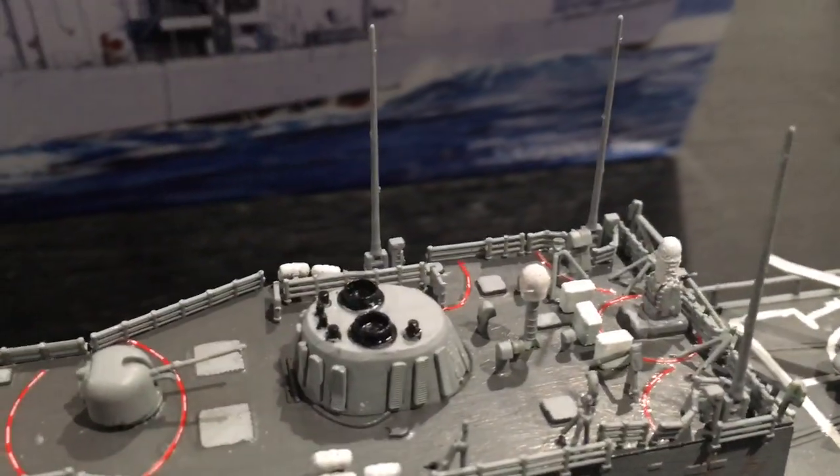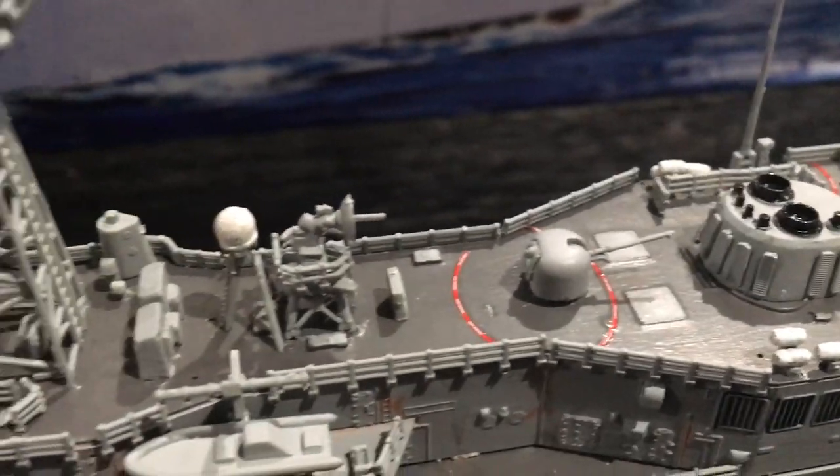The slanted decals came out nice. Only two decals broke for me — the big ones in the back.